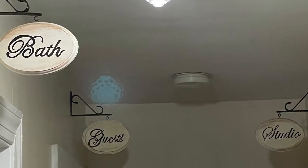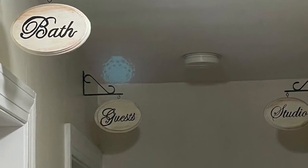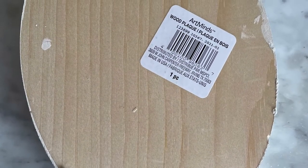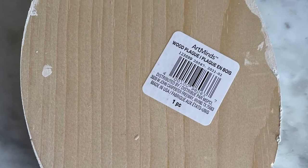Hi, this is Cheryl back with you from Farmhouse Frugally. Today I'm going to show you how to make these beautiful farmhouse signs. You will need an oval round wooden piece that I got at Michael's. Just look for the best one you can. Sand it if you want it to be nice and smooth.